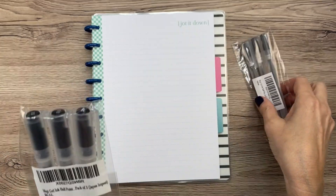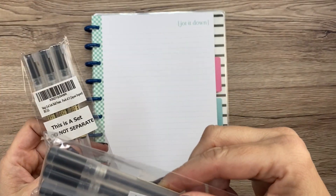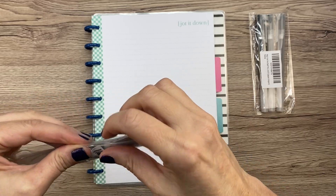So I bought — let's see — I think I bought a 0.3 and a 0.5. Let's check them out.